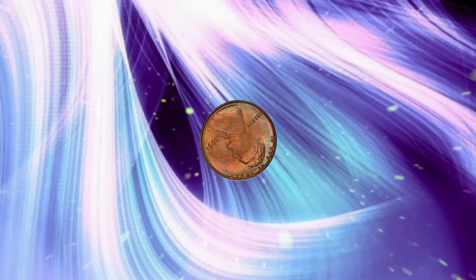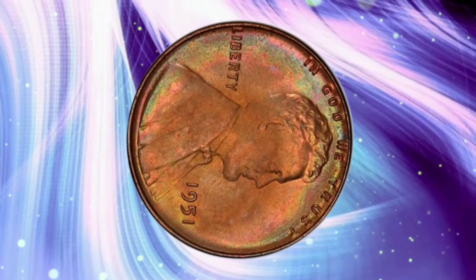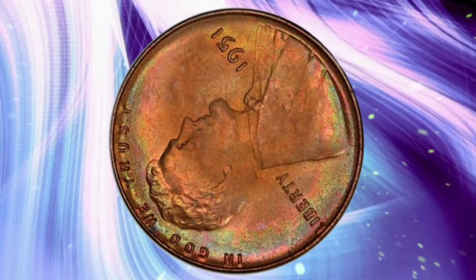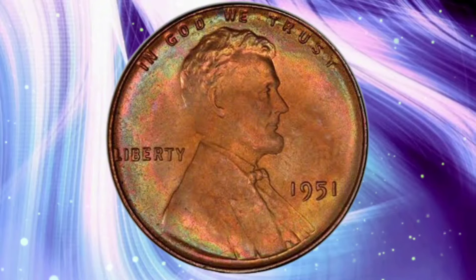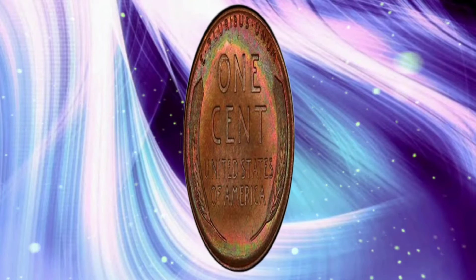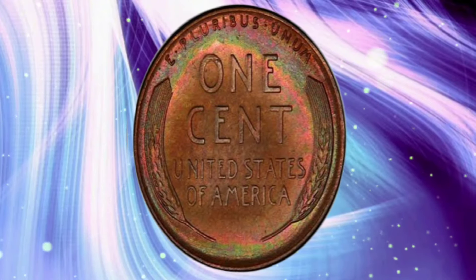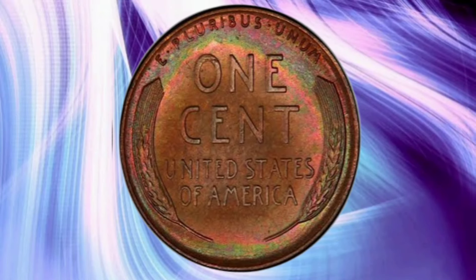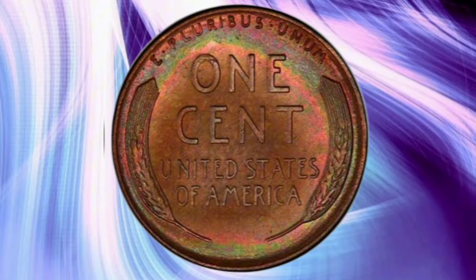To truly appreciate the 1951 Lincoln Cent, we need to travel back to the early 1950s. Post-World War II America was a time of significant change and growth. The country was booming economically, with an increase in consumerism, suburban expansion, and technological advancements. Truman was the president, leading the nation through the post-war era. The economy was thriving, leading to increased production and innovation across various sectors. Amidst this backdrop, the U.S. Mint continued to produce coins that would become staples of daily transactions, including the Lincoln Cent, which had been in circulation since 1909.